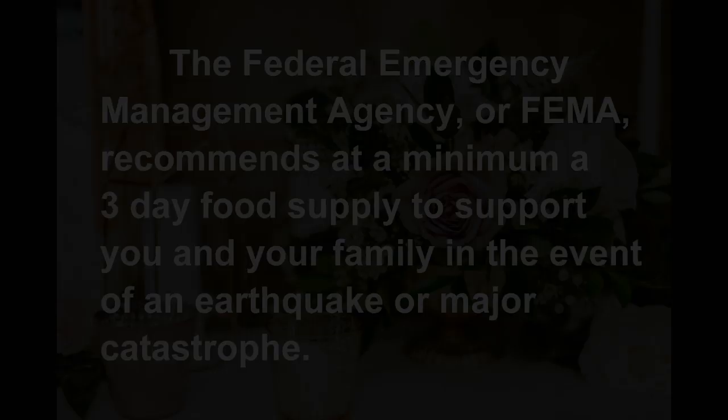Hello everybody and welcome to Henry's Kitchen, where today we're going to be making a very special recipe that's going to help you and your family avoid starvation in the unlikely but inevitable event of an earthquake. It's called Henry's Vegan Onion Tomato Flax Crackers.